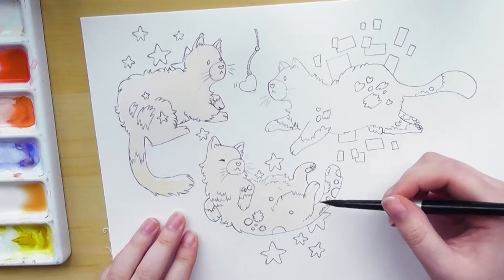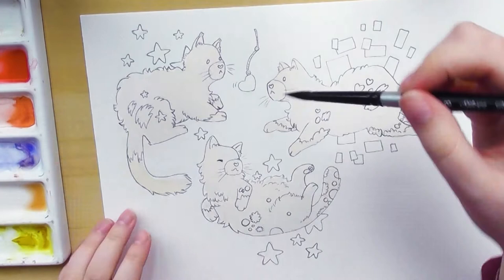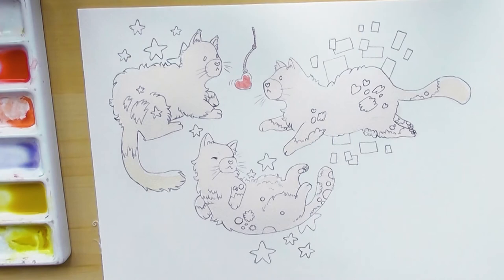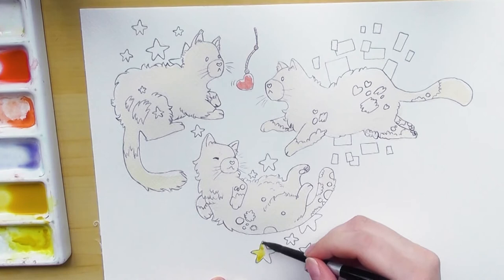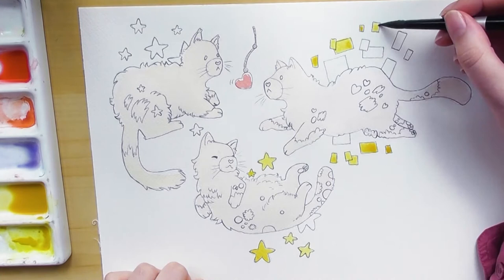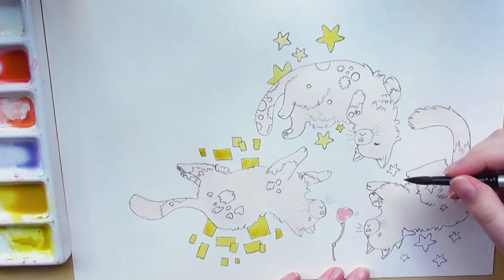I start my painting process with a very light beige tint of color to give all the cats a base. If you zoom in, you can see that I purposely skip some parts of the fur to leave light gaps in between — I really like doing this rather than filling it in like a coloring plate. For the yellow squares and stars behind the cats, I do want to fill them in totally, because leaving white gaps in those shapes looks a bit messy.